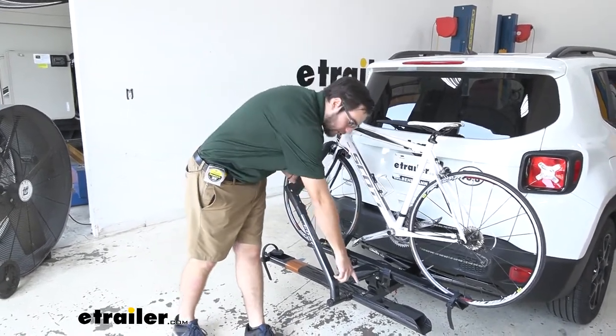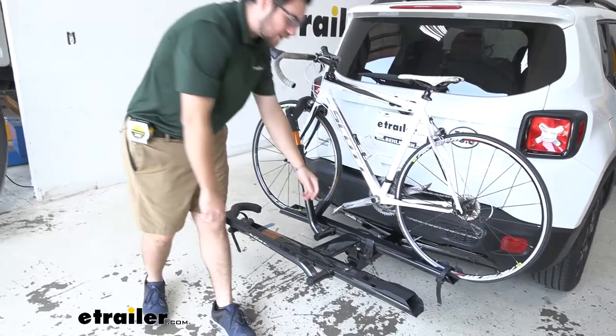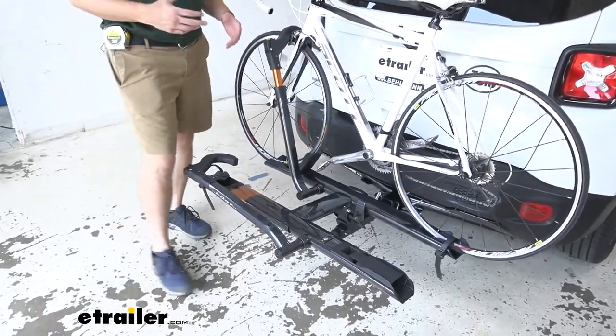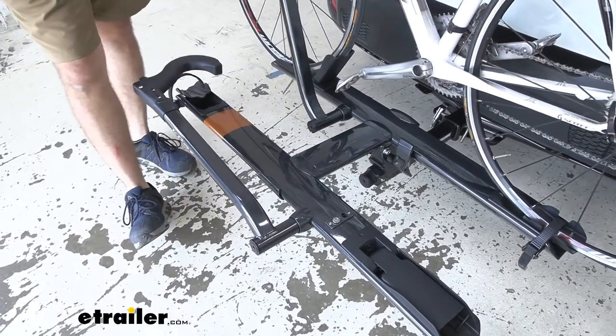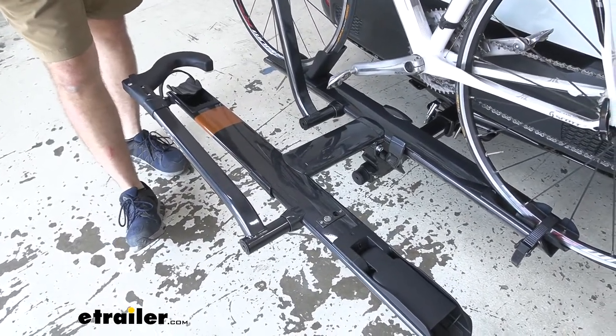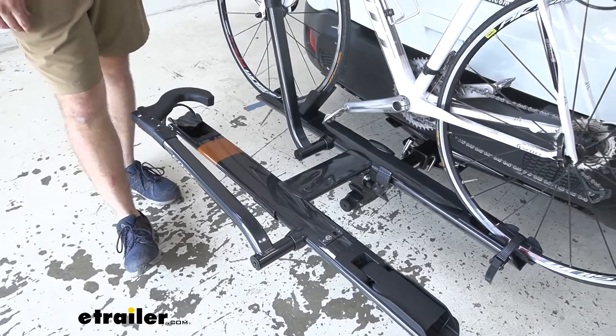There's also a little integrated locking core, and the cable lock is detachable. All you have to do is run it through both of your bikes and plug it right in. The locking core makes sure that your bikes stay attached to your carrier when you leave it unattended.